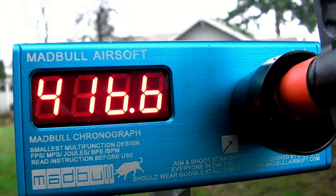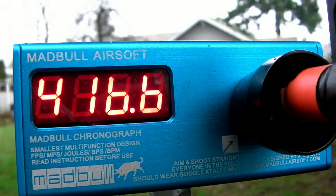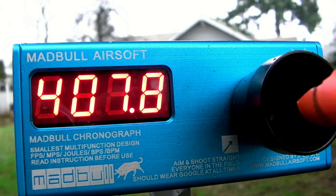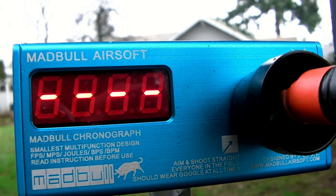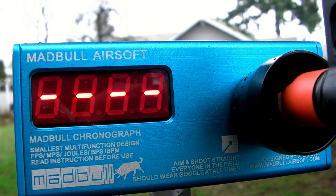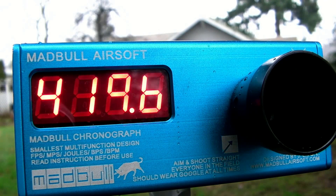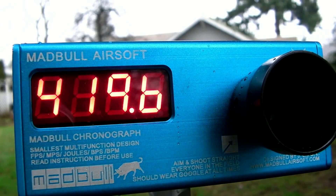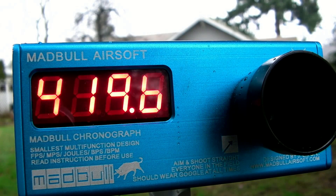Readings: 416, 416, 416, 407, 411, 404, 414, 414, 419. So it seems to be averaging around 415 feet per second — just slightly weaker than the Type 97. However, definitely still a very, very strong gun. 415 feet per second is really nothing to be arguing with.